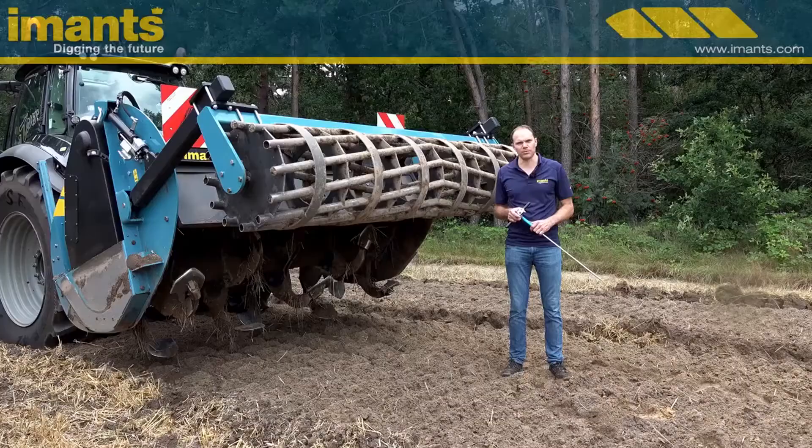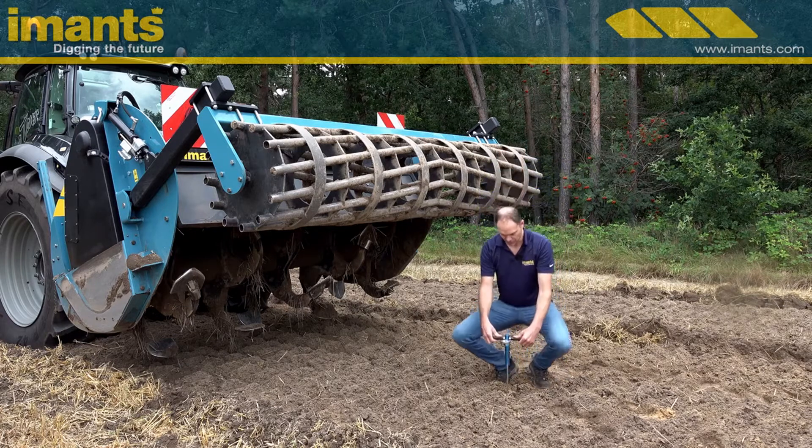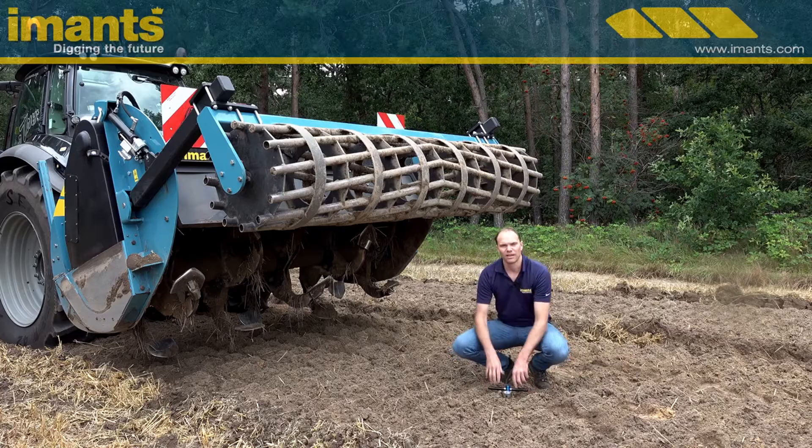This soil consists of approximately 45 cm, 17.7 inch, of cultivated soil and underneath is a compacted layer of soil. With our deep spader, you can mix the compacted layer into the top soil at a depth of 50 cm, 19.7 inch, and a working width of the entire machine.